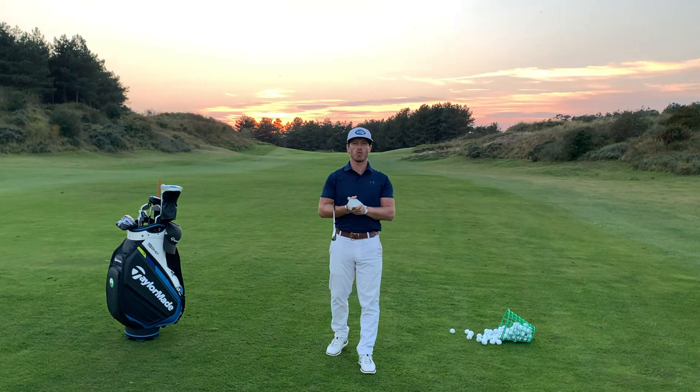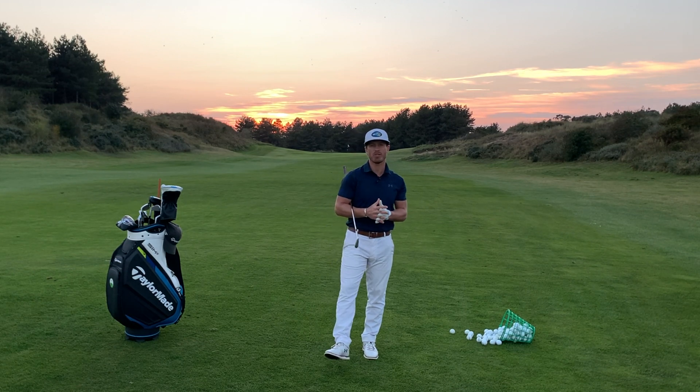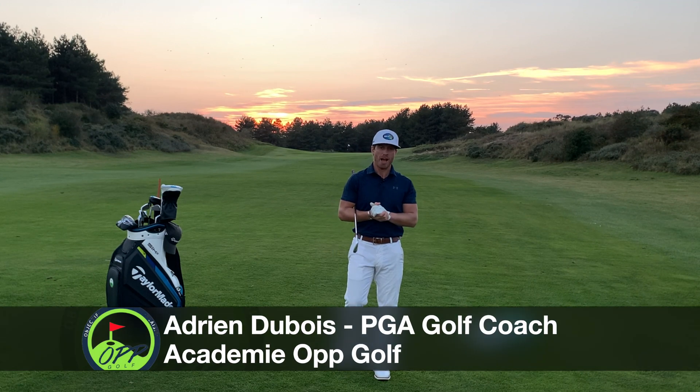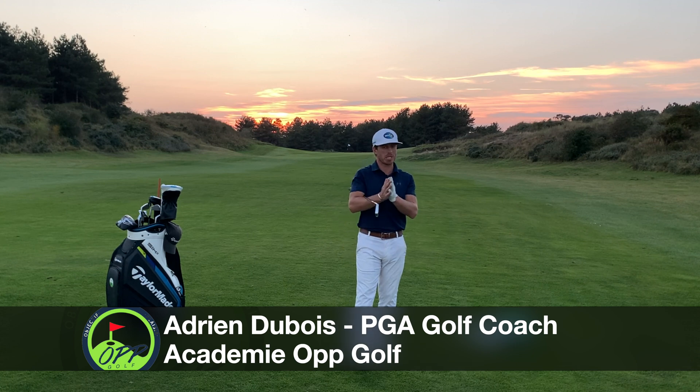Bonjour à tous et bienvenue dans cette nouvelle vidéo d'entraînement Swing Sculpt, la dernière vidéo d'entraînement sur le finish. Qu'est-ce qu'un bon finish ? Avant de démarrer cette vidéo, je me présente : je suis Adrien Dubois, pour ceux qui ne connaissent pas encore la chaîne.